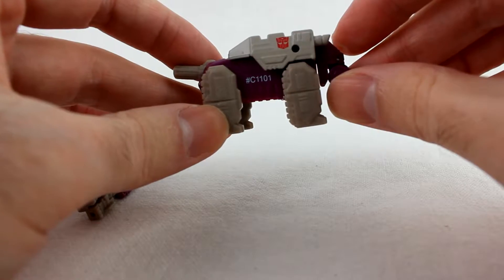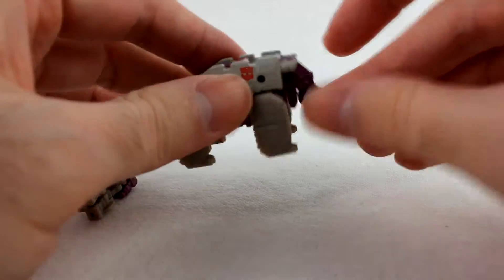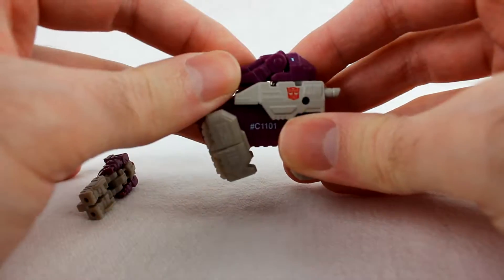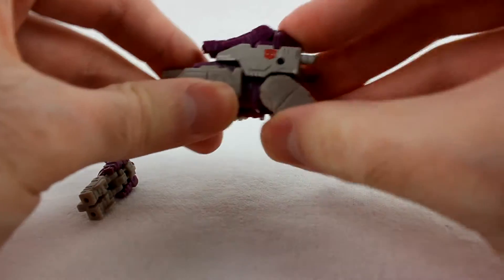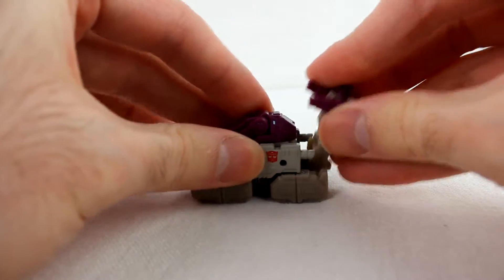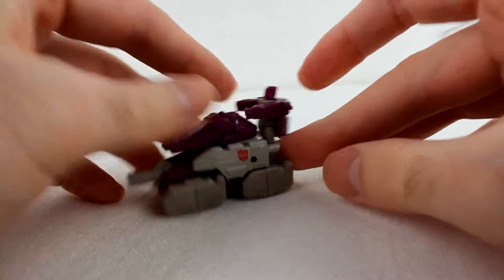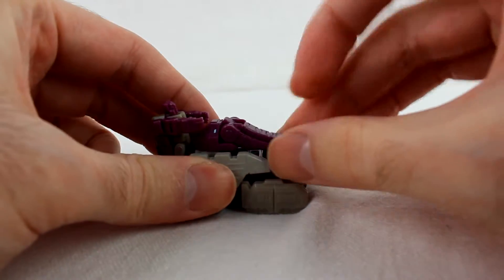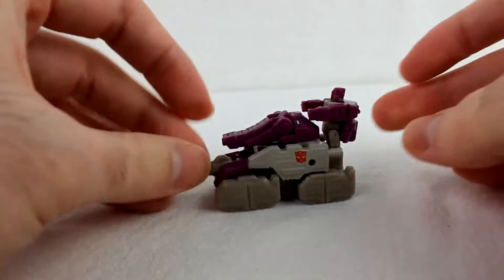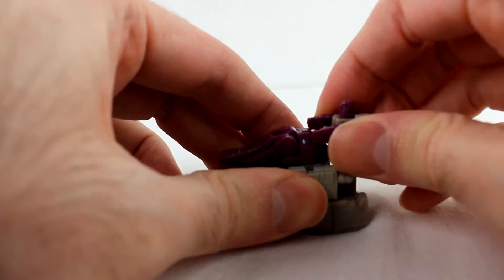To transform this thing, I'll go ahead and go to his tank mode. It's actually pretty simple. You just take the elephant head, pop it up, rotate it around, lay the trunk down flat, straighten the tail out so it's pointing forward, take the legs and push them down, and then take the Titan Master and peg them onto those two peg holes right there. You got a little tank mode, and it's actually pretty neat. The head can go back and forth and up and down, so it's got a tank turret. It doesn't have any wheels or anything, but it's kind of fun to just scooch it around your desk — a nice little desk toy.